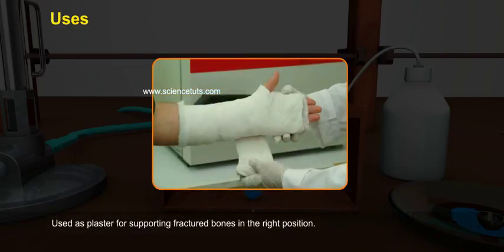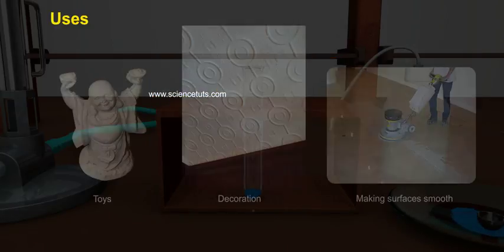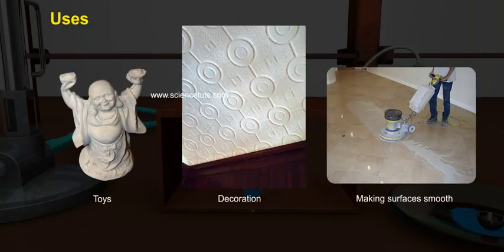Uses of Plaster of Paris: It is used as plaster for supporting fractured bones in the right position, and also used for making toys and decorative materials.